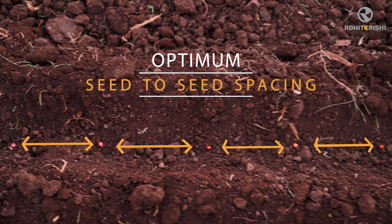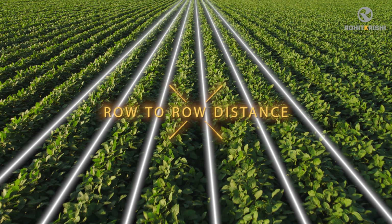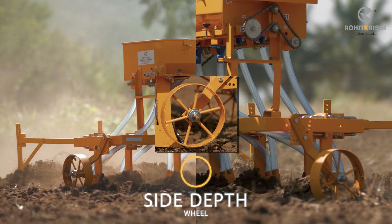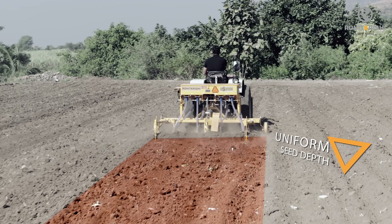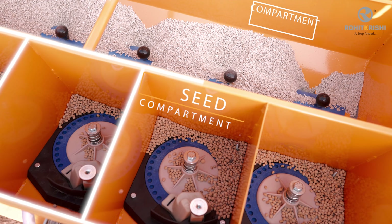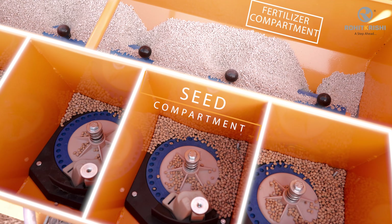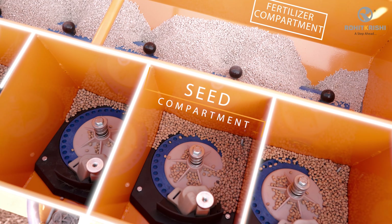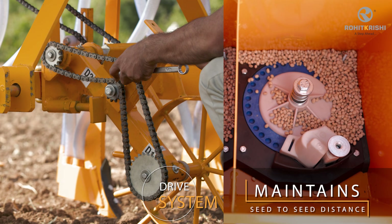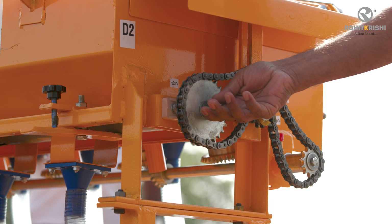Optimum seed-to-seed spacing as well as row-to-row distance is maintained. Due to side depth wheels mounted on either side of the frame, the planter maintains uniform seed depth throughout the field. The seed-cum-fertilizer box is divided into compartments for seeds and fertilizers, enabling the sowing of inter-crops like soya bean and red gram. The drive system allows the seed-to-seed distance and the rate of fertilizer per unit area to be changed independently.